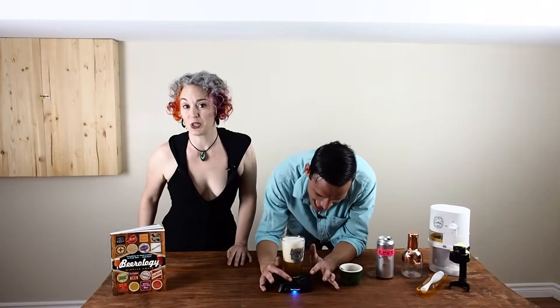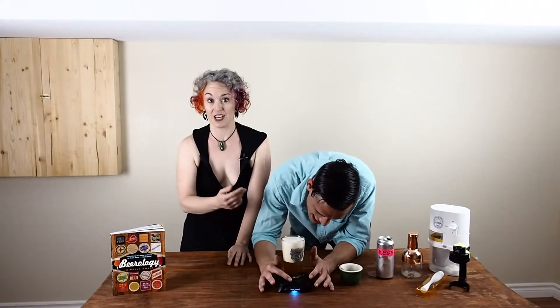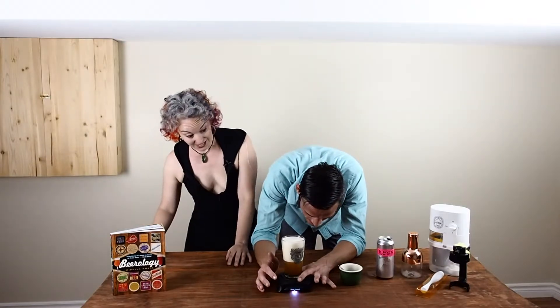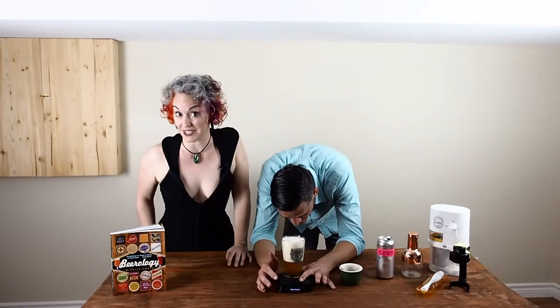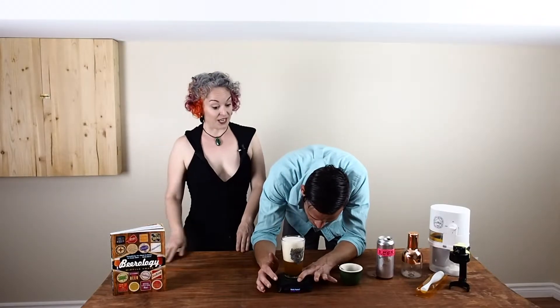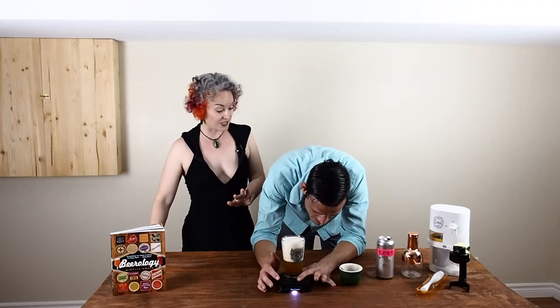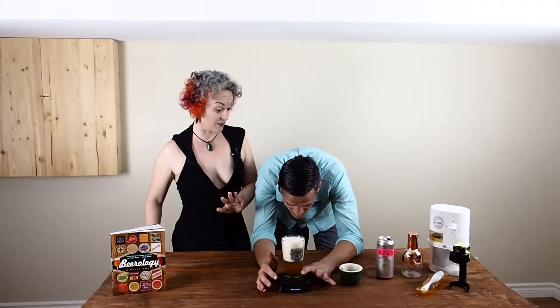So I think we can conclude, looking at this foam, that ultrasonic waves are an effective way to knock carbonation out of beer. In fact, it might have been a little bit too effective in this case, but I can confirm that this beer will for sure 100% pass the bloat test.